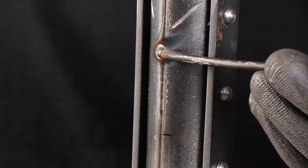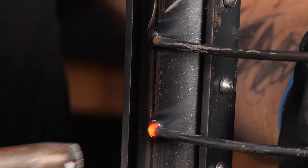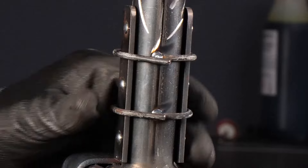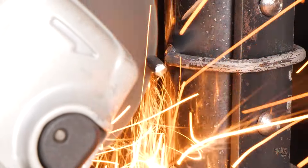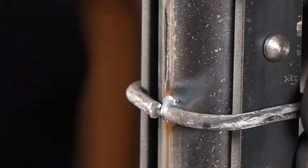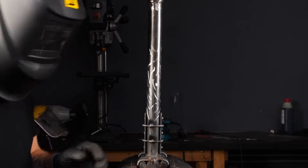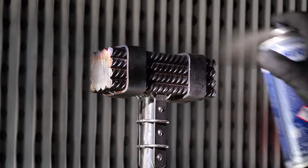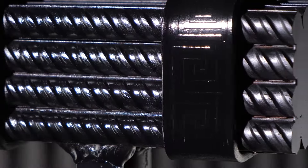Wrap the handle in wire and cut off any excess, then weld it securely in place. Now it's time to add some color. Spray paint the entire tool in a color of your choice, making sure to achieve a smooth and even surface.